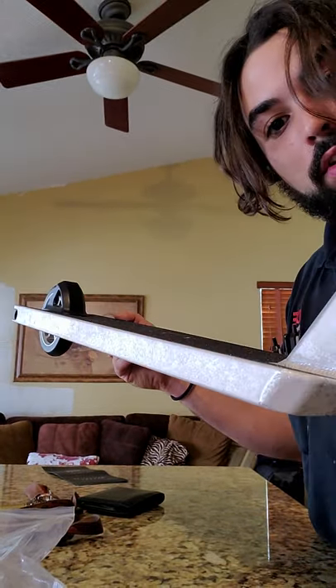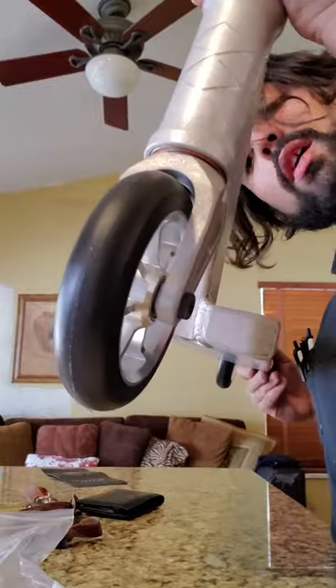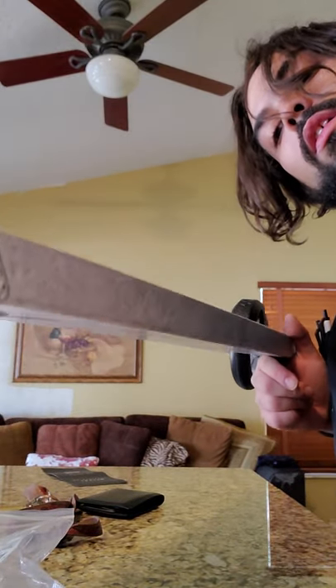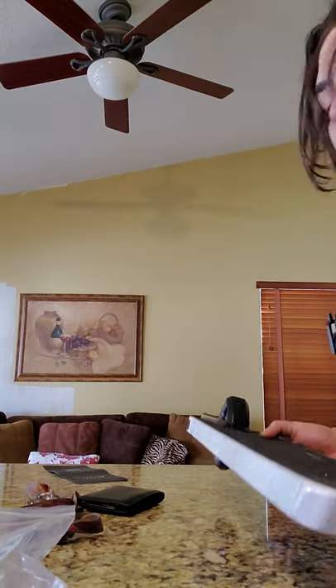Oh, almost knocked something down on the wall — I'll put it back. Look at that thing. All right, that's it. Later, guys. Let's go.